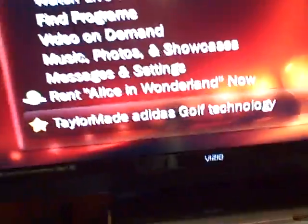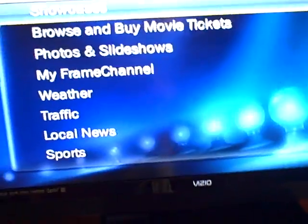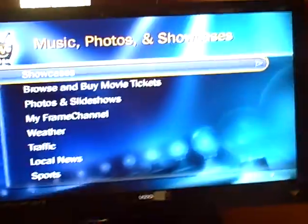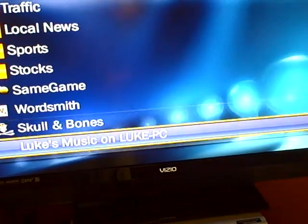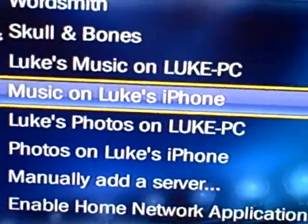Once you've got everything set up, you don't even need to plug in your media access key or anything. You just run the program and it starts right up. Go to Music, Photos and Showcases and let it load — it takes a second. Scroll all the way down until you see Music on Luke's iPhone. Click on that, click on iTunes, click on Songs, and boom — there's all your songs. You can scroll through.